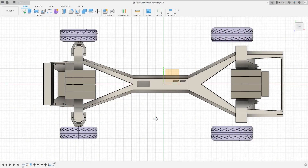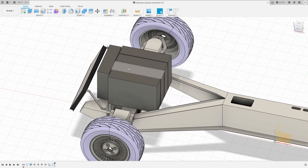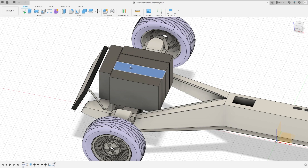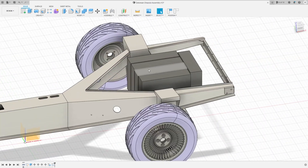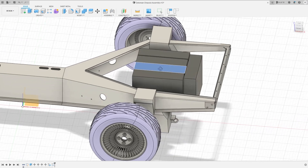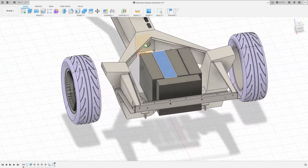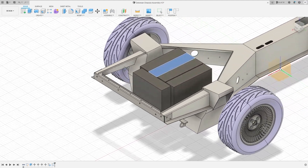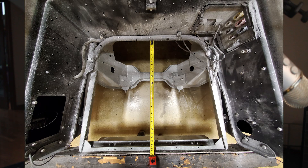Back in episode 6, I showed off a preliminary design for where the battery modules would be located in the DeLorean. Due to weight and space constraints, I need to get half of the pack up front in the trunk and half of the pack in the rear. Now that the DeLorean is stripped down, it's time to validate that design and see if it works. I started off by taking a bunch of reference photos and measuring the amount of space available in the rear.